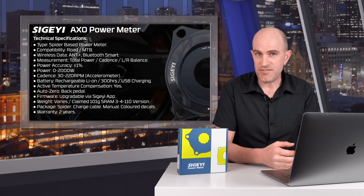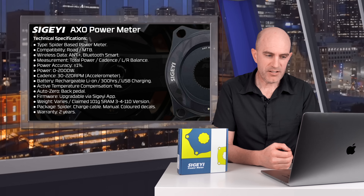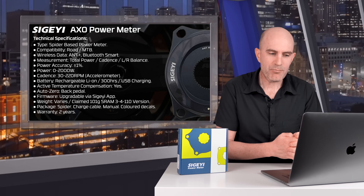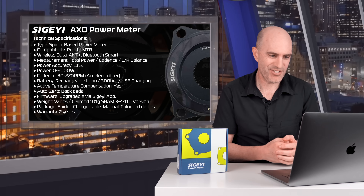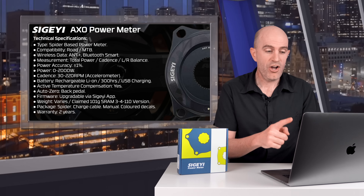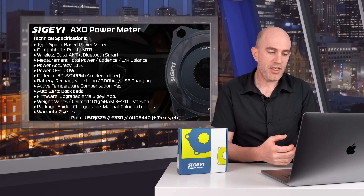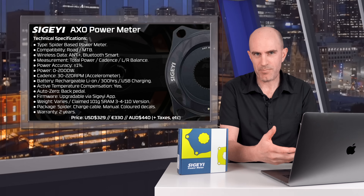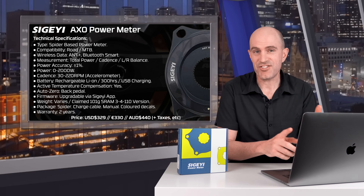It has a USB recharger, active temperature compensation, and Auto Zero — you backpedal and it zeros. Firmware is upgradable via the app. The weight varies depending on the model; they claim 101 grams for the SRAM 34/110 BCD version. In the package you get the spider, the charge cable, the manual, and some extra color decals. Warranty is two years. The price is around $329 USD, 330 euros, or roughly 440 Australian dollars. Note that taxes, shipping, and import duties are extra, and it does require a crankset and chainrings — this just comes as the spider.